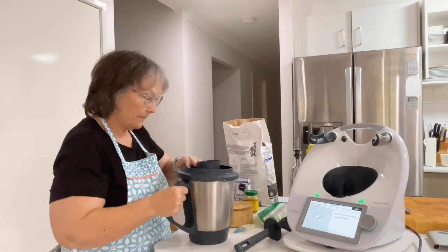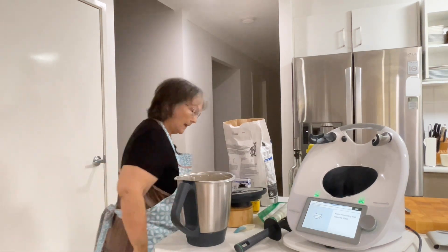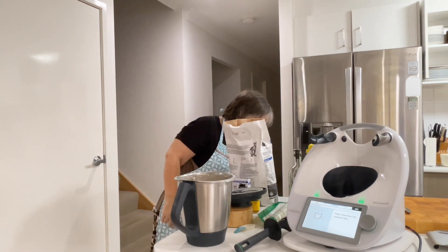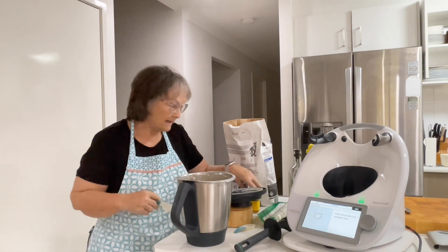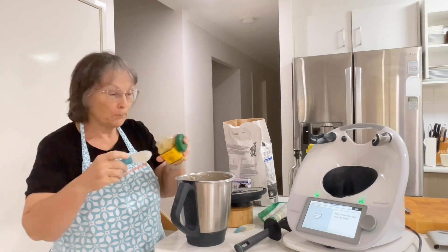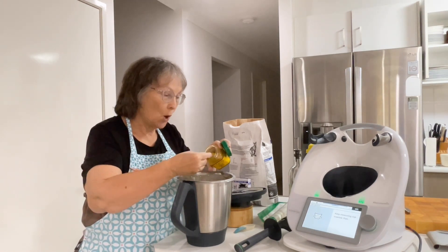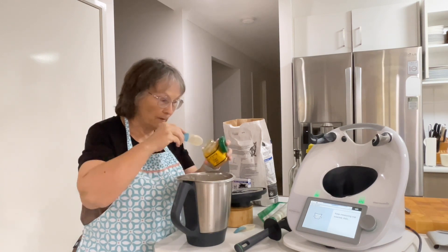And you know what I didn't do? I didn't add the curry powder! That's okay, we can do it now — we're going to knead it anyway. So I'm going to start off with a tablespoon of curry powder. This is a mild curry powder, and this is a half-tablespoon measure.